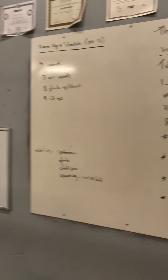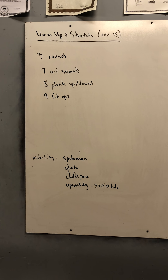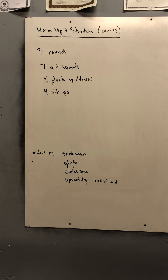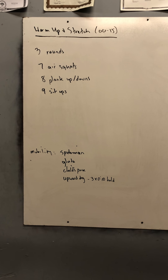Hey guys, welcome to the workout video for Thursday, March 26th. We'll start off with three rounds: seven air squats, eight plank up-downs — we did those last week, where you start on your elbows, go up to your hands and back to your elbows, that's one rep — and then nine sit-ups. If you need to roll a towel or something under that lumbar curve to provide you an ab mat, go ahead.